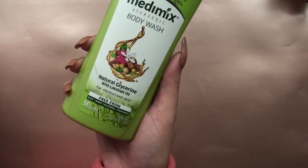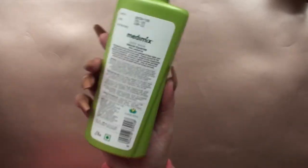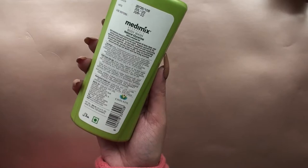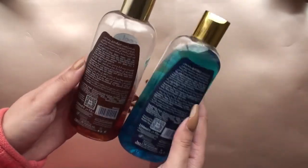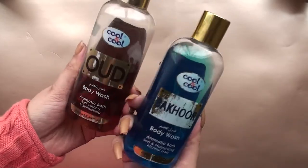Medimix was my sister's recommendation — she bought it and then gave it to me. If you have back acne, definitely pick it up. It is wonderful to use; I just feel like it really cleans out the skin. So definitely, if you have back acne, pick it up.